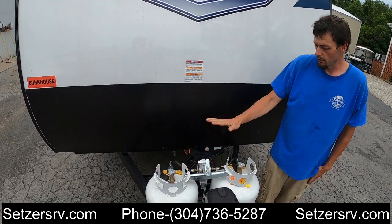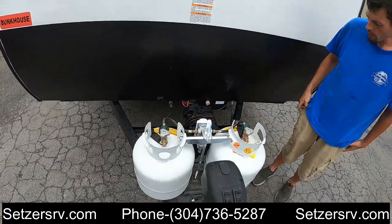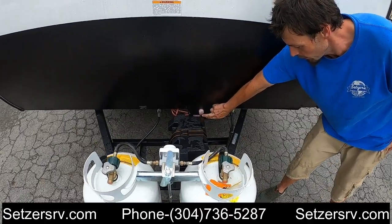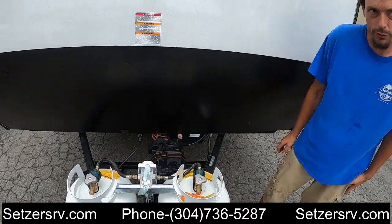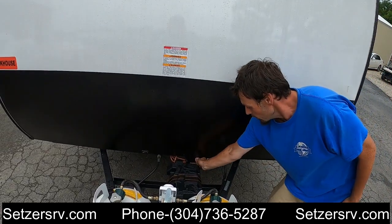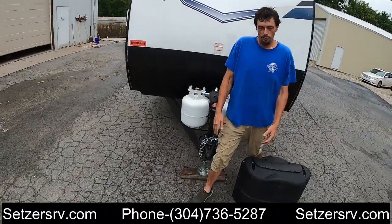Behind the propane we have a deep cycle marine battery. It does utilize a disconnect switch — turning it to the left will disconnect it for storage, turn it back to the right to connect it back.